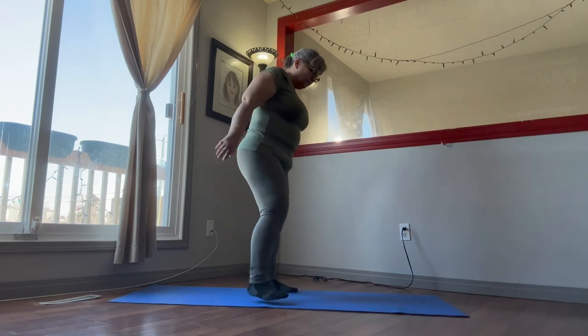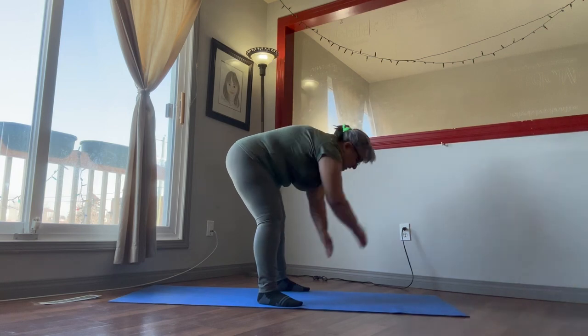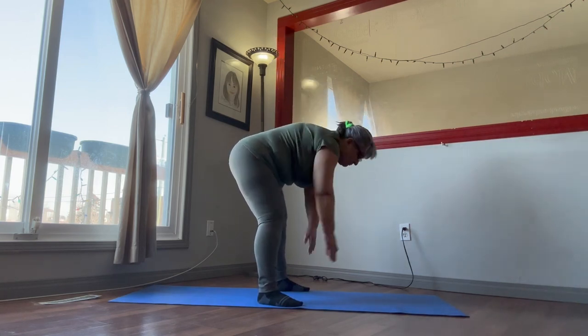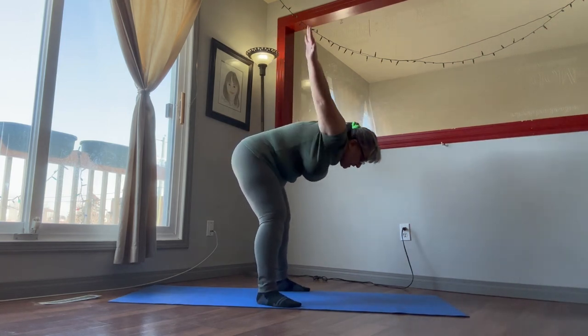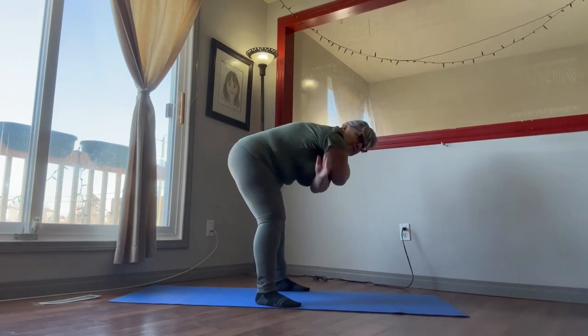We're going to bend over and swing those arms — right in front of you, back and forth. Work those arms, loosen those up.